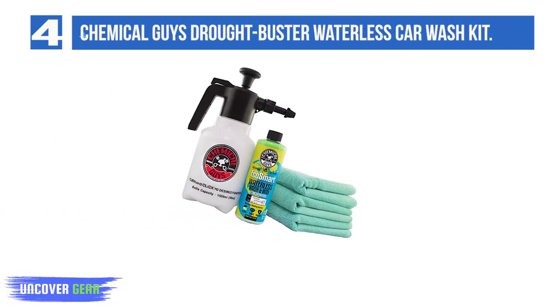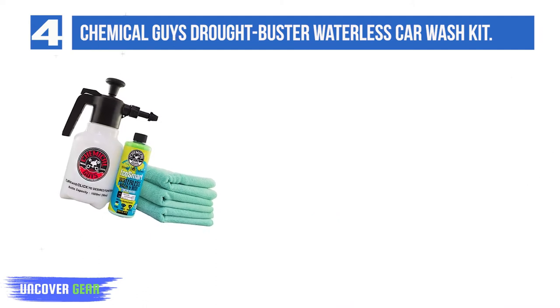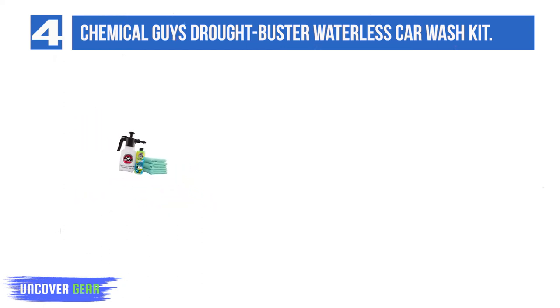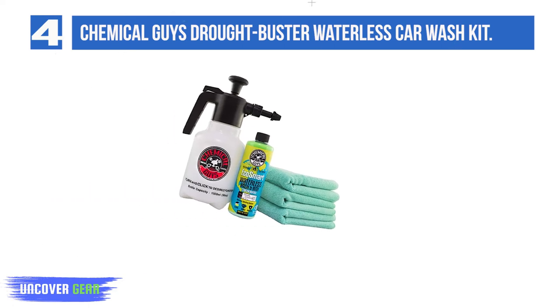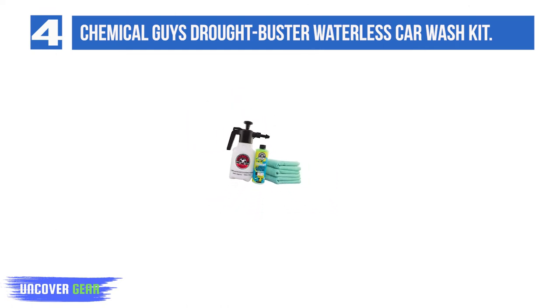List number 4: Chemical Guys Drought Buster Waterless Car Wash and Wax Kit. The Drought Buster Car Wash Kit isn't your average waterless option, as it involves mixing the concentrate with distilled water in a spray bottle. The concentrate is made with a mix of carnauba wax, clay, surfactants, and lubricating agents. As with all waterless car wash kits, this works better for DIY car upkeep than after a long road trip where bugs and mud cover every inch of your vehicle.